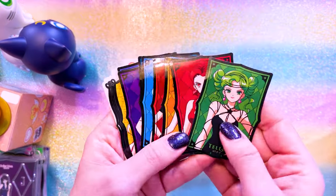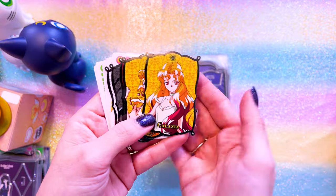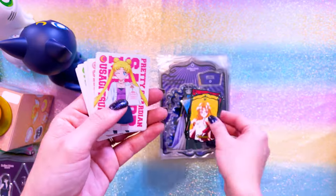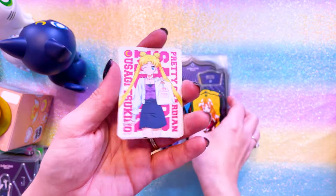Blind bag stickers that were sold at the Sailor Moon store - I have all these. There's Mistress Nine, my fave. Then I have the ones for Galaxia and the Anima Mates, they're really cute. I don't have all of those, but I also picked these ones up online and got the full set. These are really adorable - I love their casual outfits.